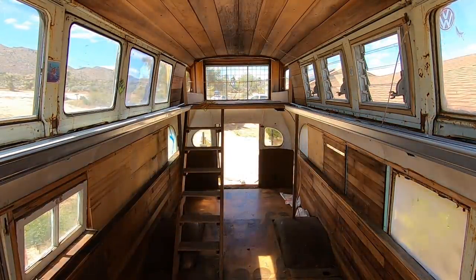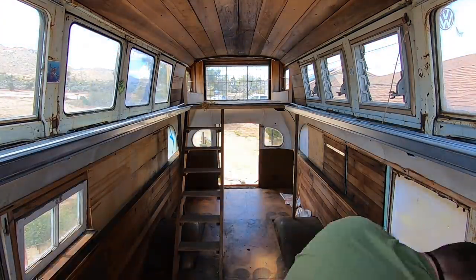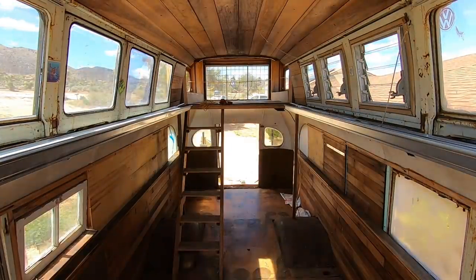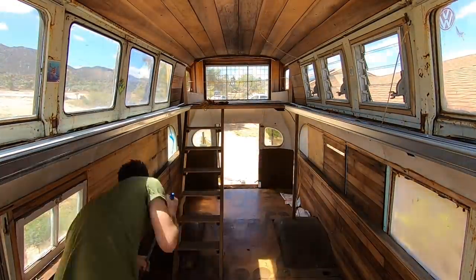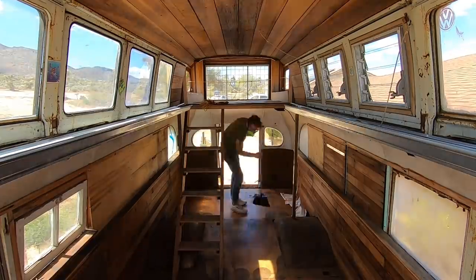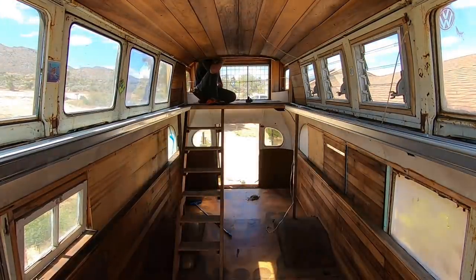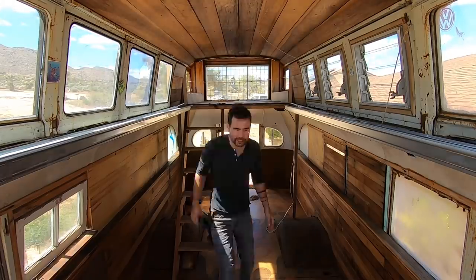Now this bus belongs to Ryan Lovelace, the famous surfboard maker — be sure to check out his work, he's fantastic. He wanted us to preserve as much of the original design as possible. So even though some of these things look really shabby, we didn't want to just strip everything down to the frame and repaint everything. It was really about leaving as much of the original material as possible.